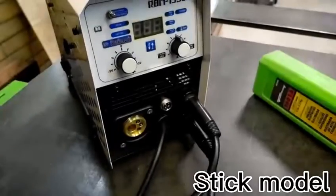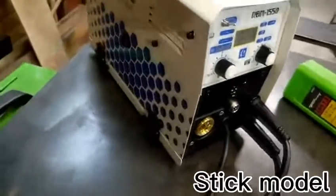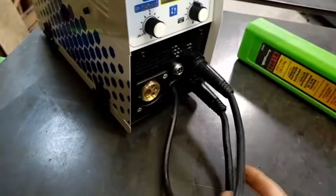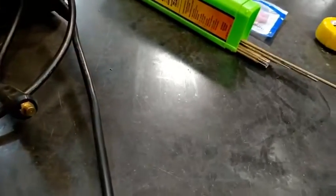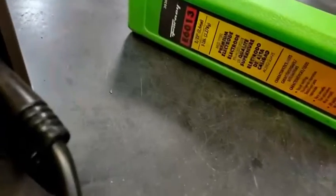All right, we're going to test stick welding. I got my ground clamp and my stinger hooked up for stick. And we're going to try some E6013 right here on some half-inch bar.